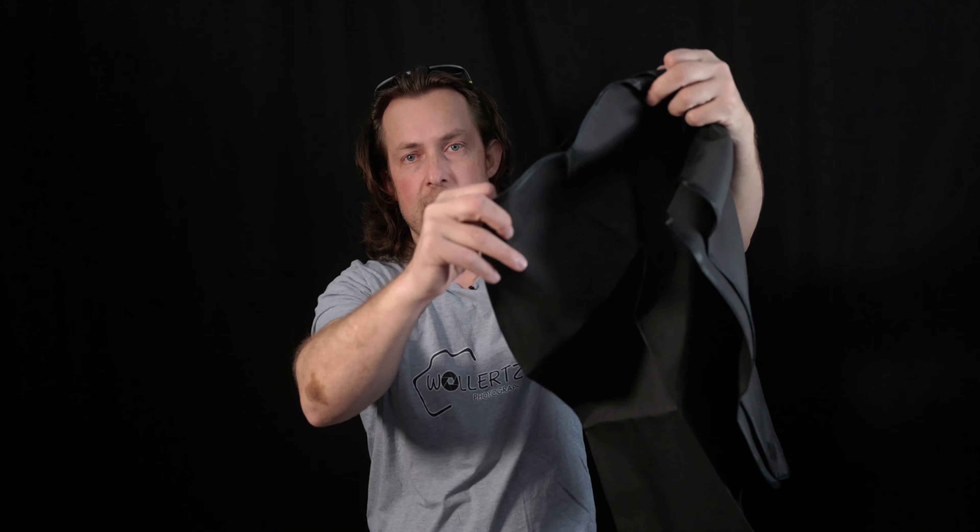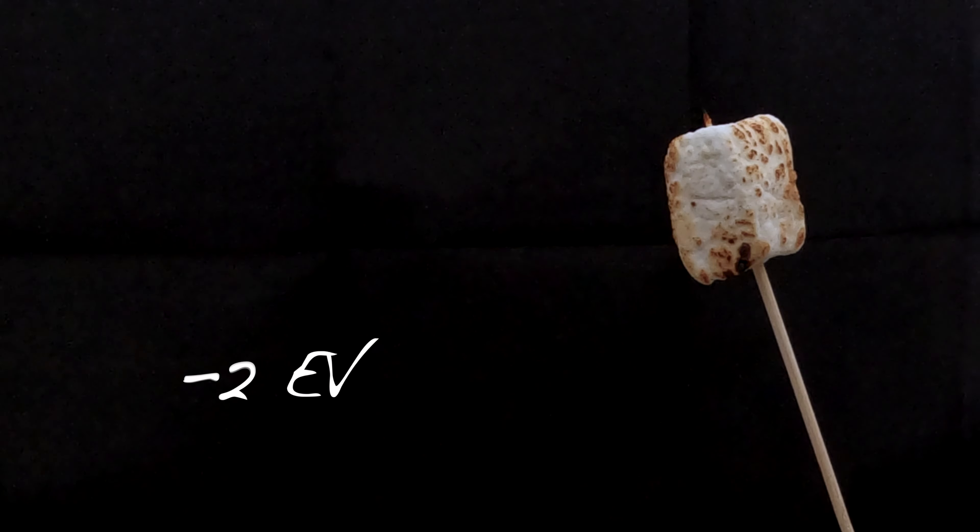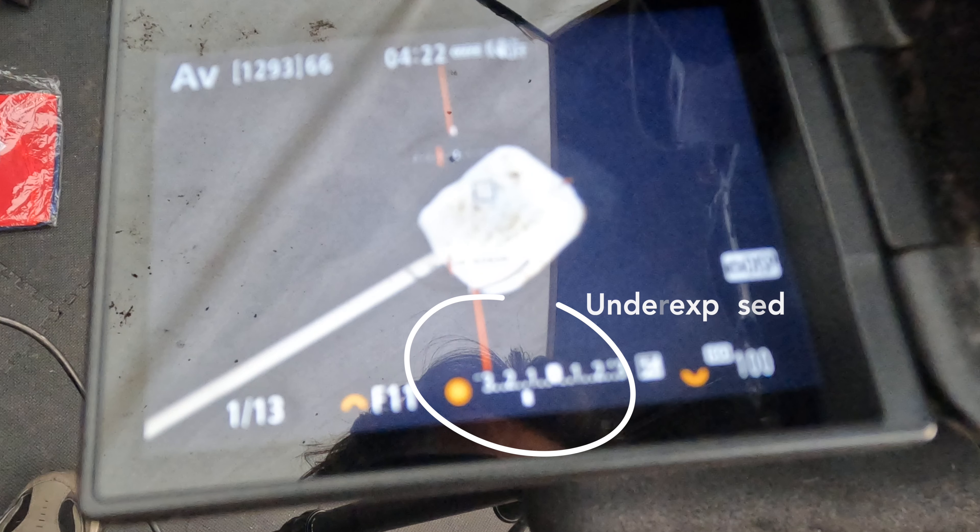Let's start with number one, which is the photocube — this one right here. When I bought the cube, it came with these things. This is a black background with Velcro; it goes in the back of the cube, and that's pretty much all you have to do. Set the camera on a tripod, use your ambient light — no added light — put your product inside the cube, and underexpose your camera. Your camera tends to look for 15% gray and make that your exposure, so if you underexpose a stop or two, your subject will be isolated on a black background. That's probably the easiest way.